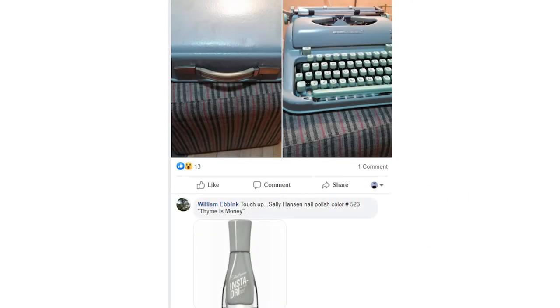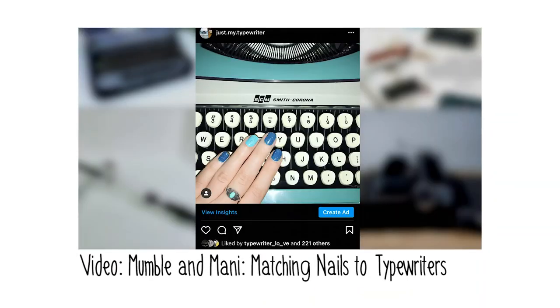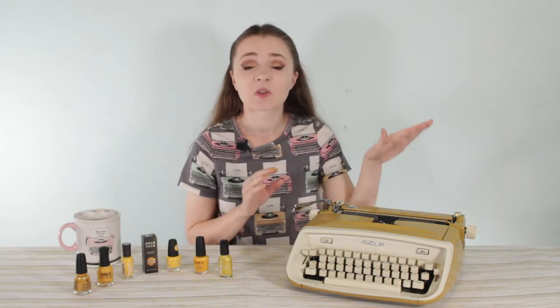I actually saw someone post on the Antique Typewriters Collectors Group on Facebook about how they use a specific Sally Hansen polish to spot-correct on their Hermes 3000. It kind of inspired me to go down a deep nail polish hoarding rabbit hole, trying to match nail polishes to my typewriters. I've done another video on this before in my Mumble and Manny series, but today we're looking for a very specific shade of yellow to match the antique gold on my Royal Safari, since it has some chips I'd like to protect.